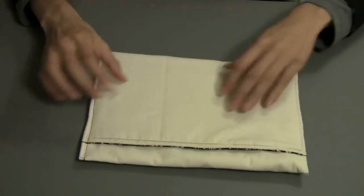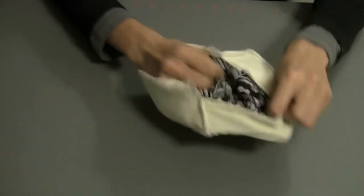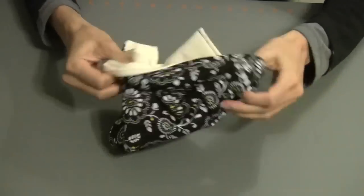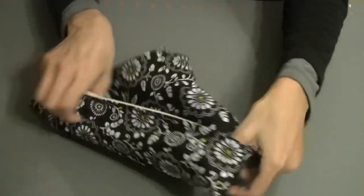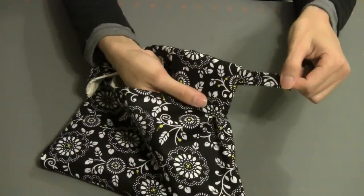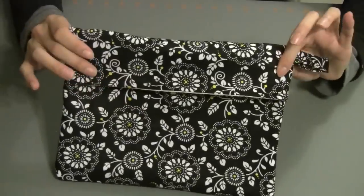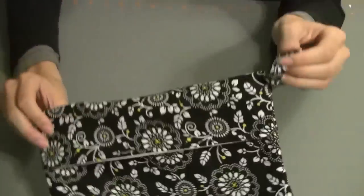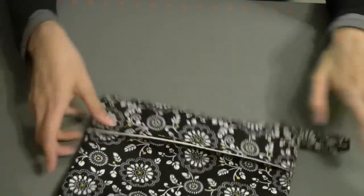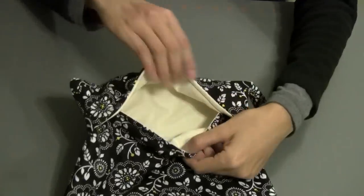Here is our finished bag. We're just going to turn it right side out, and you'll see how this comes to life so easily. Push out the corners with your fingers. Here's the loop that we sewed in — and voila, here it is! You can hang this on your kitchen cabinet knob or on a hook, and this is where you put in your potatoes.